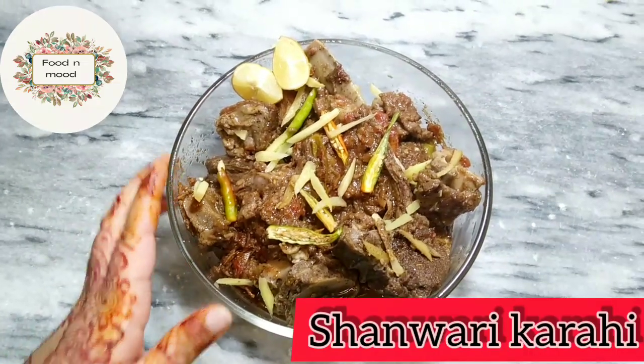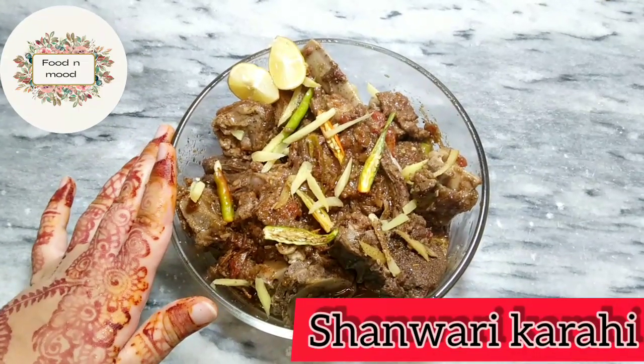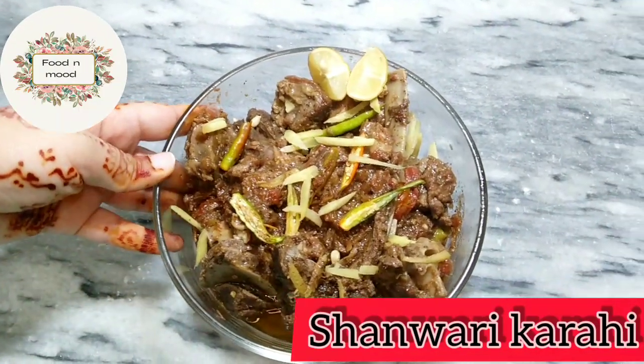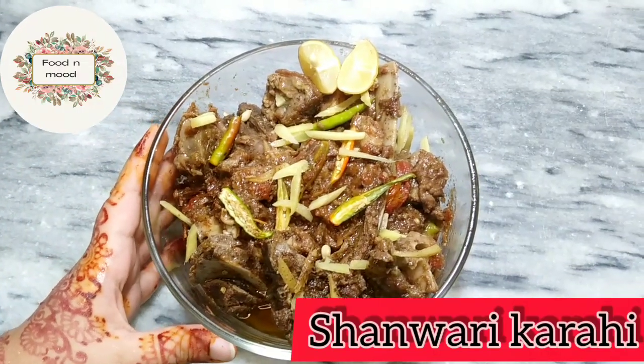Hello my YouTube family, how are you? I hope you are all well. Today I will tell you this recipe — it is very delicious and you will try it with challenging ingredients.